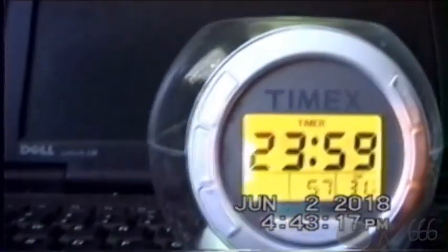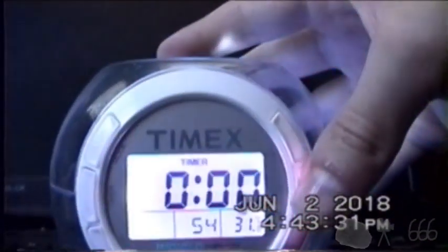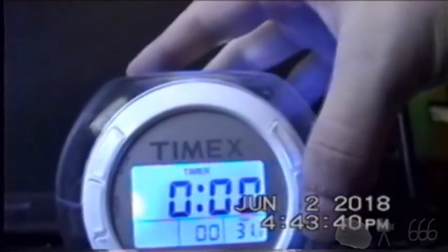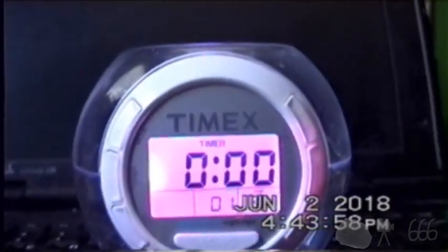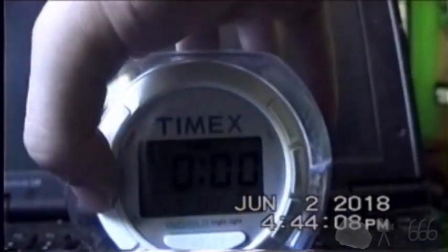There's a timer functionality, which we'll go ahead and demonstrate. Maybe push the timer button — that starts it. There we go. I believe it gets louder as time goes on. Turn that off. I still haven't figured out what this button labeled 'time' is for. I have no idea what that means.